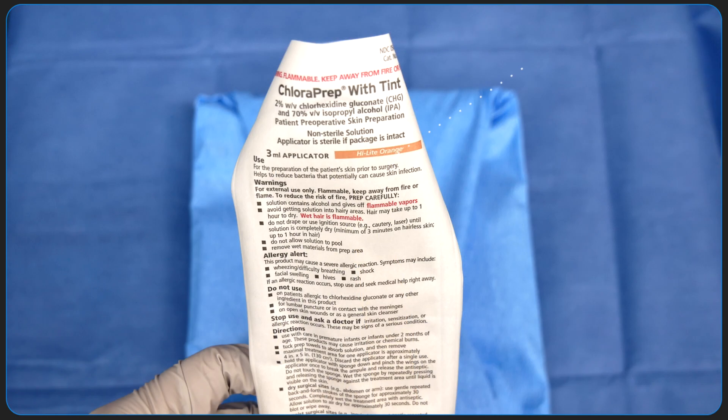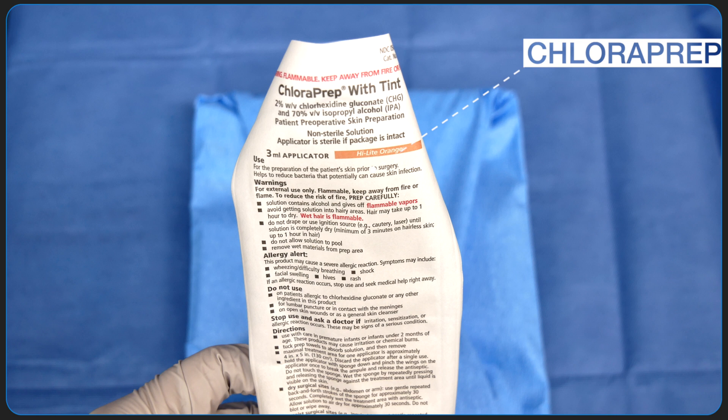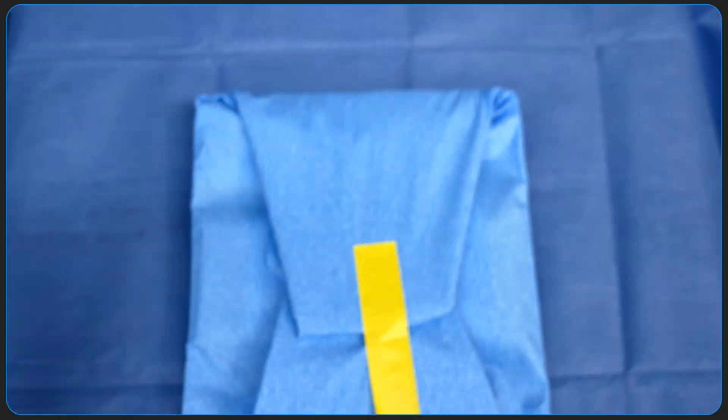First things first, this is a chloroprep applicator that we use to routinely clean the patient's skin prior to performing the procedure. It contains 2% chlorhexidine gluconate and 70% isopropyl alcohol.